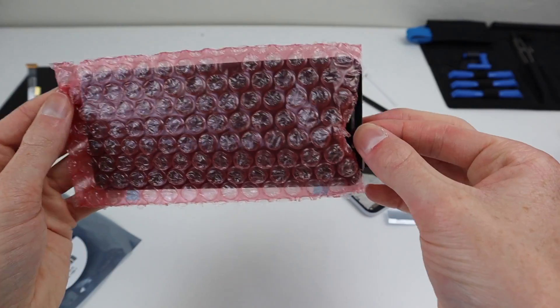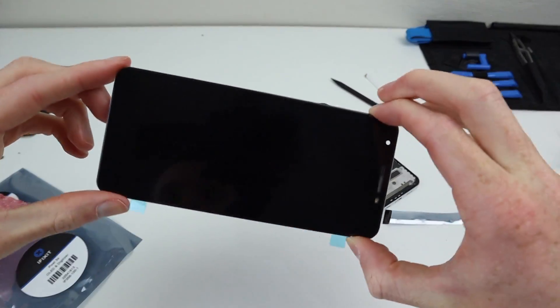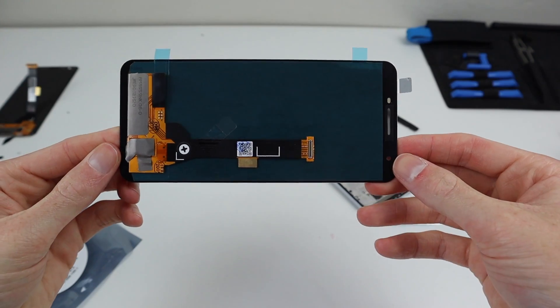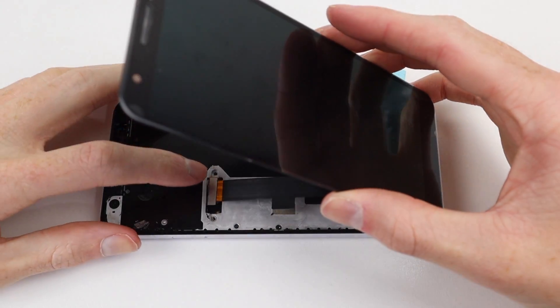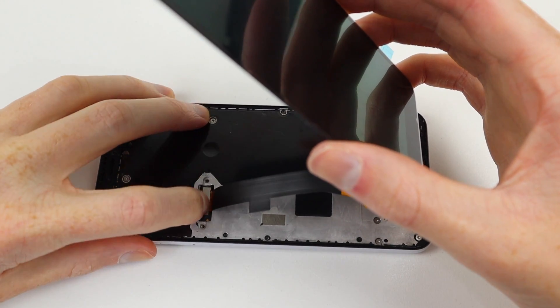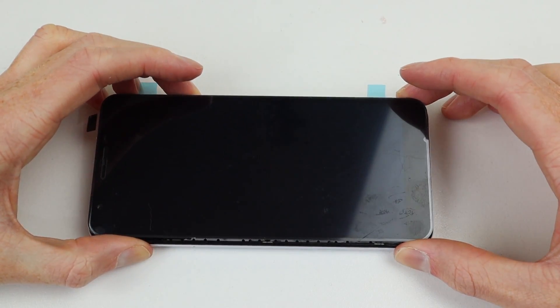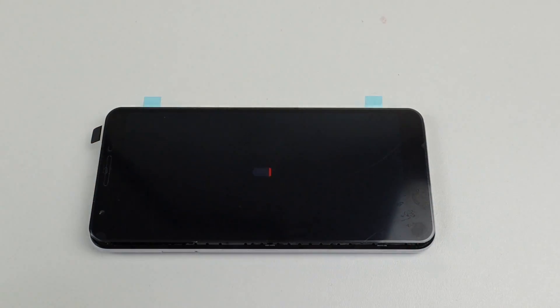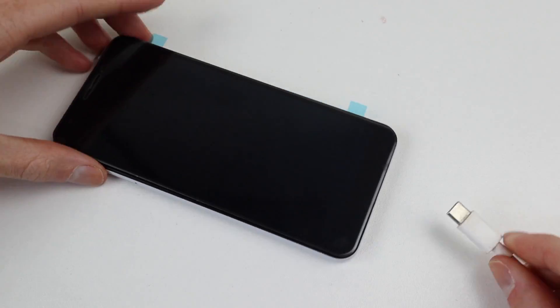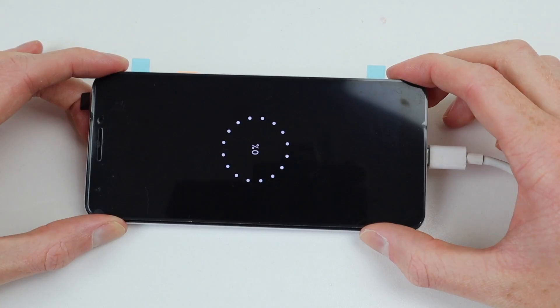With the frame all ready to go, it's time to crack out the replacement display from iFixit so we can test the Pixel 3a to see if it even works. I'll start by connecting the display cable back onto the phone and simply press and hold the power button. It briefly shows the battery low symbol, so I'm going to plug in the USB-C cable and let it charge up a little before we power it on.